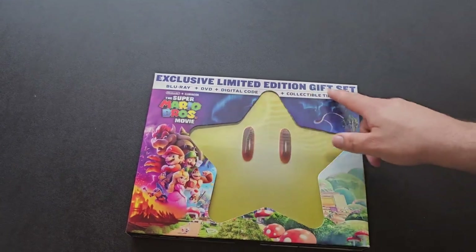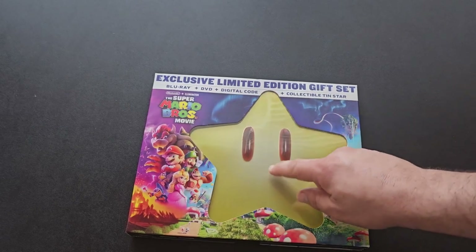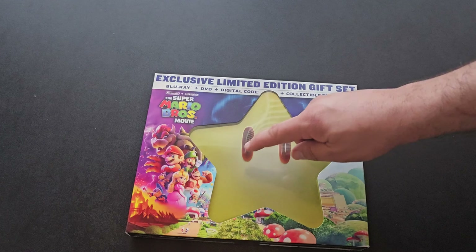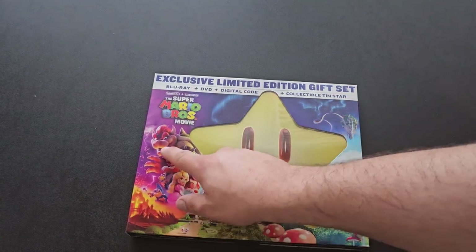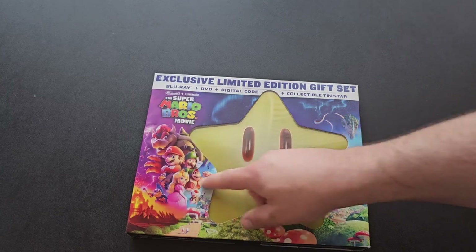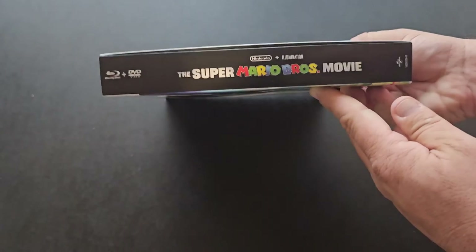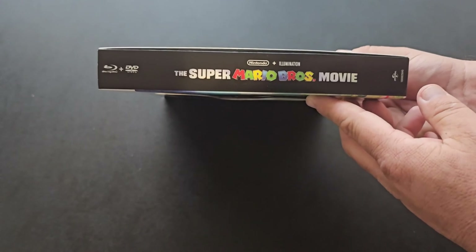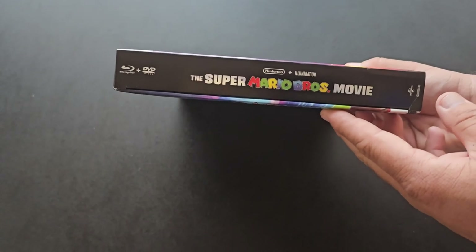So exclusive limited edition gift set — Blu-ray, DVD, digital, and collectible 10-star. You can see it right there. We'll see what that looks like when we open it. You got the star, got all the cast of characters here — Donkey Kong, Bowser, Mario, Luigi, and a bunch of different other characters. On the right side you got the Super Mario Bros. movie, Nintendo and Illumination. On the left side, you got Super Mario movie — basically the same as the right side.